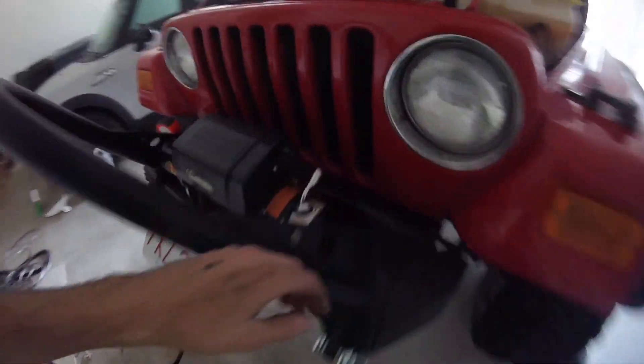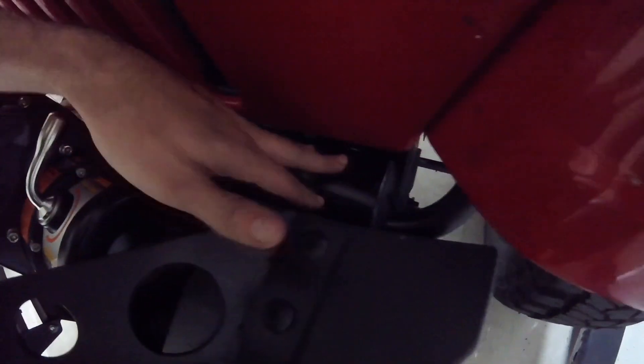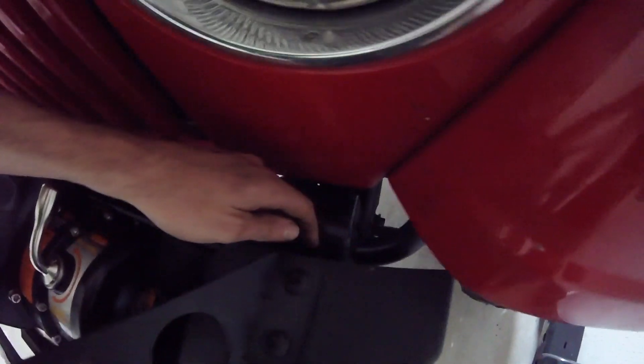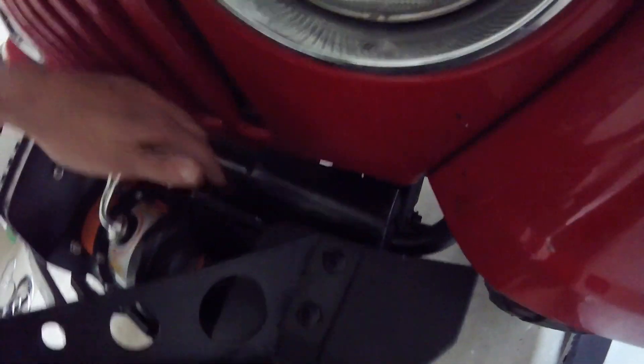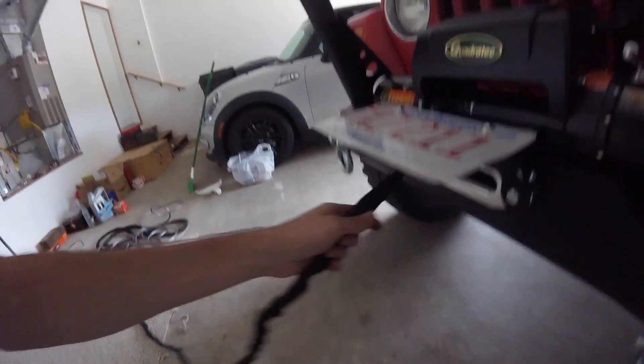One other thing — I did have to cut this trim piece to put it back in. A Dremel is pretty useful for this. You basically cut a line right under the Jeep letters, almost a straight line, and then leave the little circle where the screw goes in, and then it'll fit back in. It's a pain though.